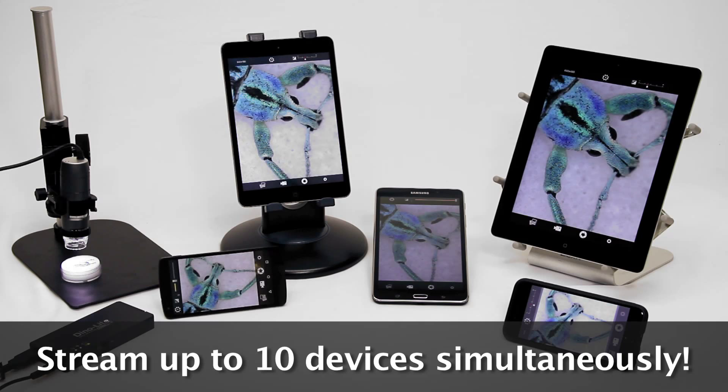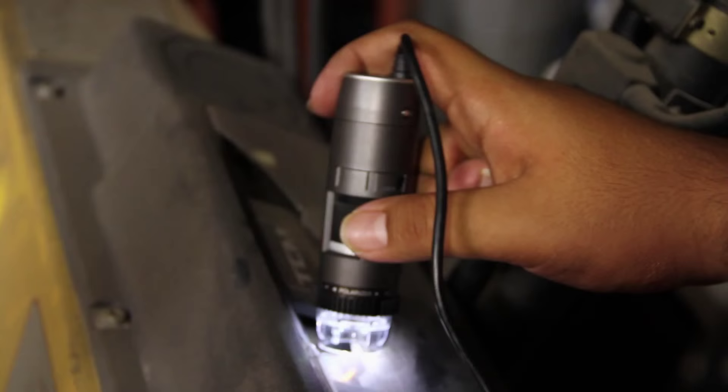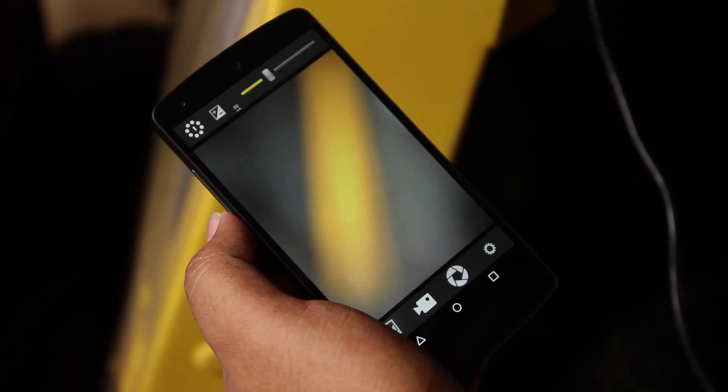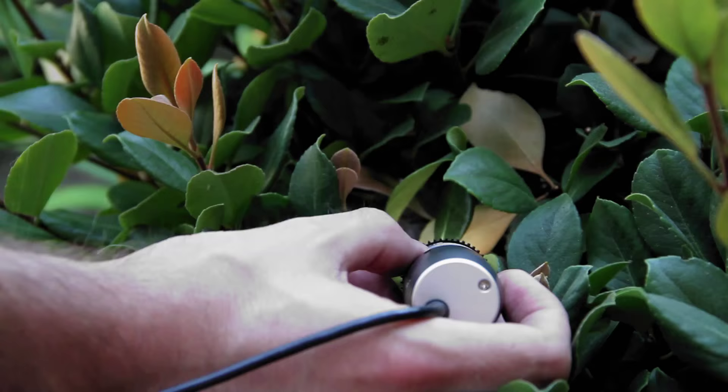The WF10 with the Dynoconnect app provides the ability to share wirelessly with a group within 50 feet, as well as the ability to use DinoLite to inspect objects while away from a computer or out in the field without sacrificing quality results.